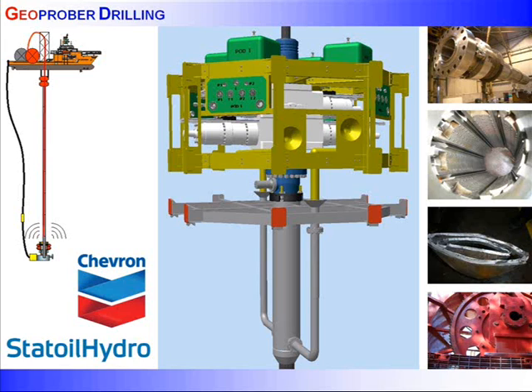Geoproba is a deep water exploration drilling system deployed from a monhull vessel. The company is designing, building and testing proprietary surface and subsea drilling technology that will reduce drilling costs by at least 50%. Geoproba is a joint industry project funded by Chevron and Statoil Hydro.